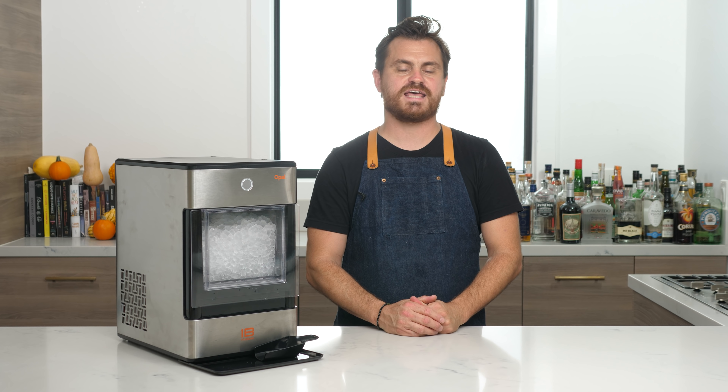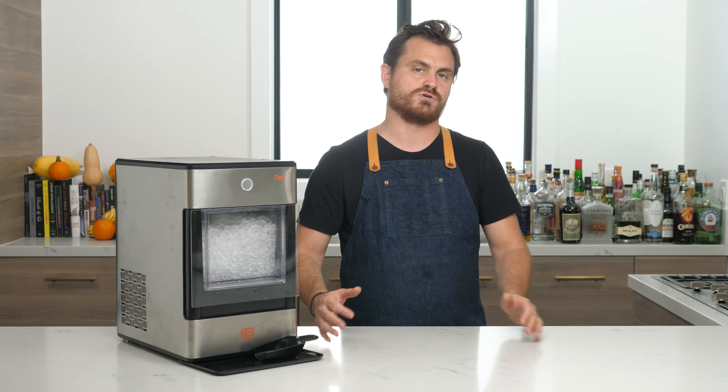What's up, guys? Welcome back to The Educated Barfly. Today, we are going to be doing our very second product review.